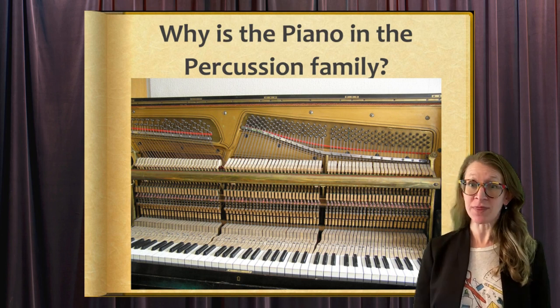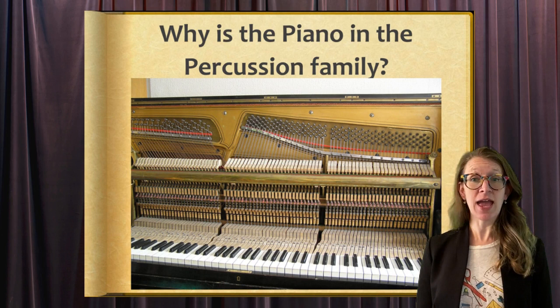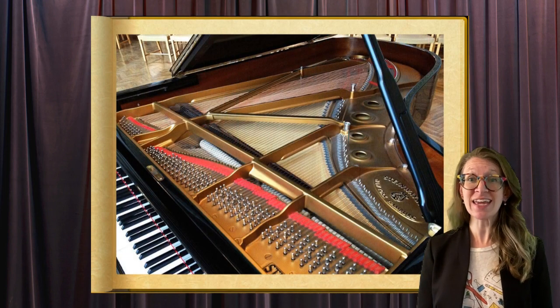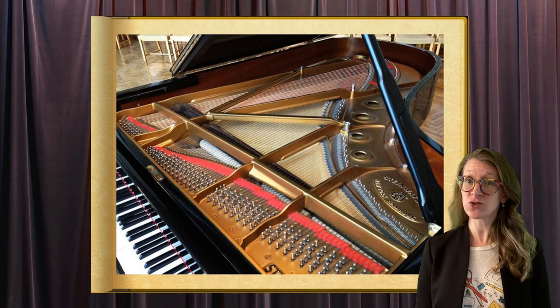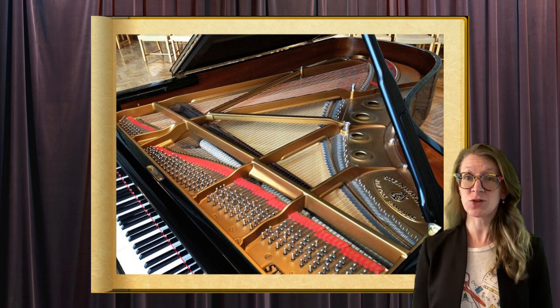Why is the piano in the percussion section? The percussion section is any instrument that is able to be played with a mallet. If you open a piano, you'll notice there are several mallets inside the piano hitting strings. Technically, it is a percussion instrument.